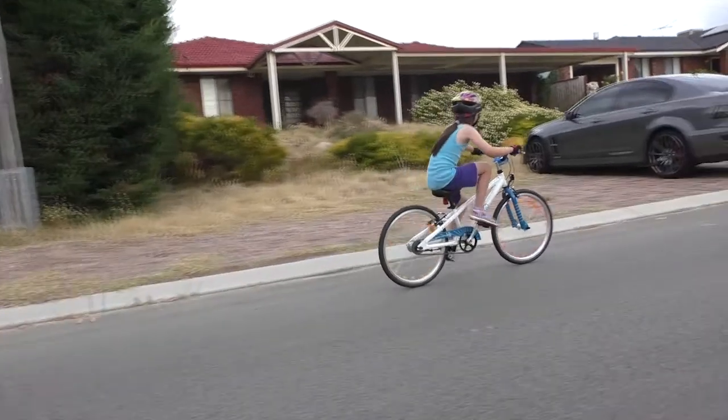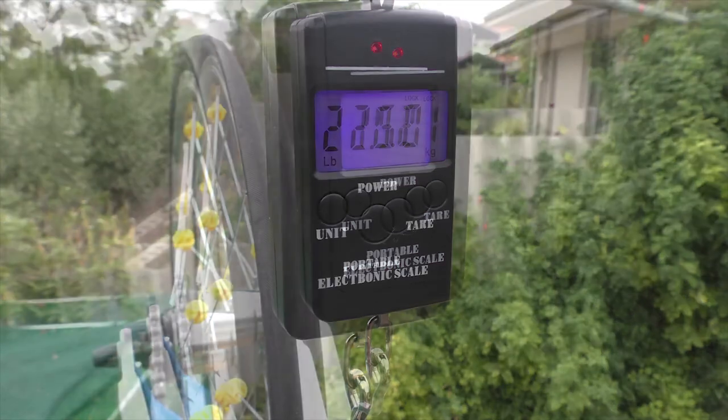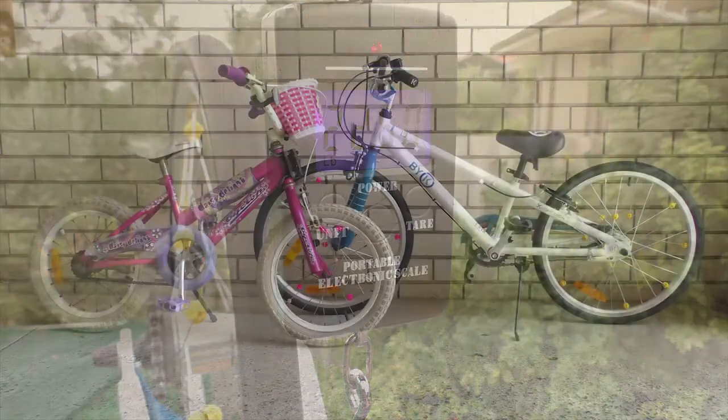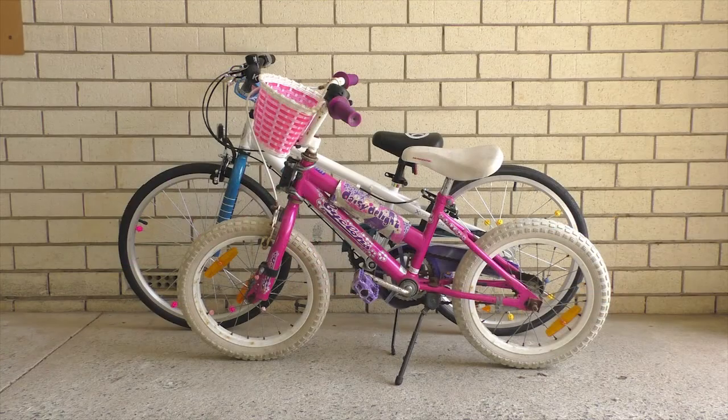I hung my daughter's bike on my luggage scale off the Hills Hoist out the backyard, and it says this bike weighs 10.2kg, or about 22lbs for those using Imperial. That's a kilogram lighter than her old bike, even though the new bike is a size bigger — it's got bigger wheels, has an extra handbrake, and also has 3 gears.